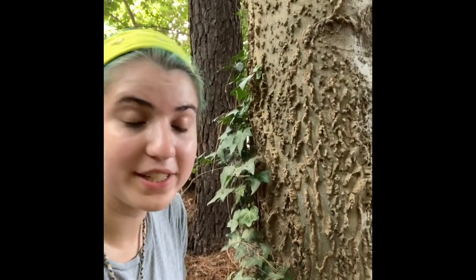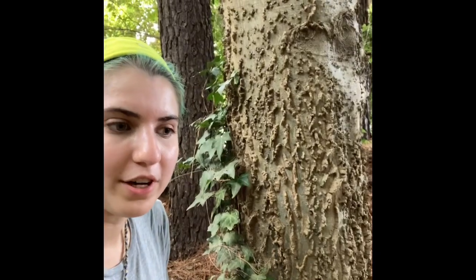Hey guys, welcome back to NC State Dendrology. In this video we'll be talking about Celtis laevigata, which is our southern hackberry, or sugarberry.